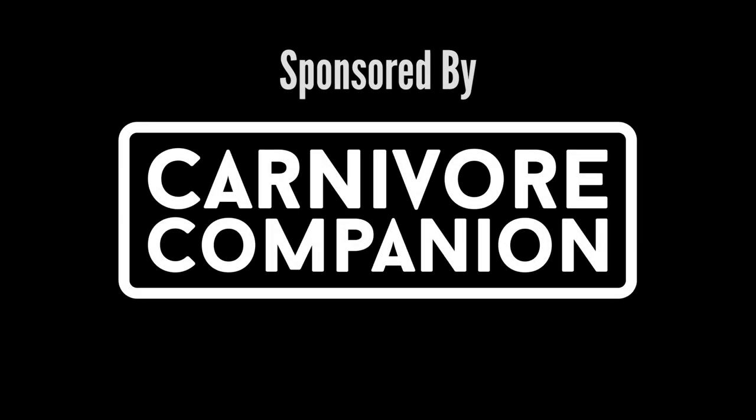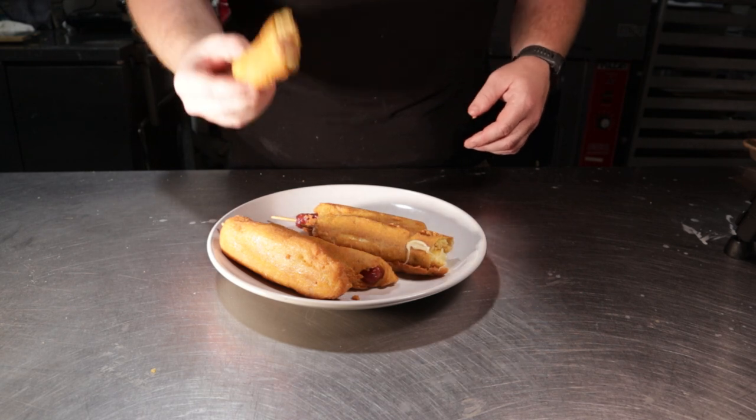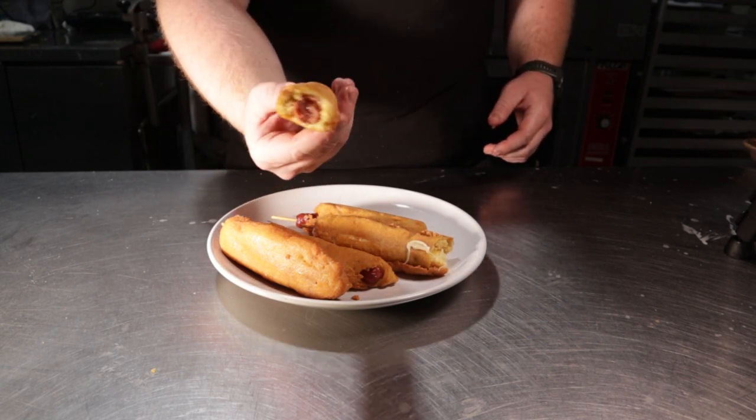This video is sponsored by Carnivore Companion. Hey there, my meaty friends. This is Reed, aka Carnivore's Chef.